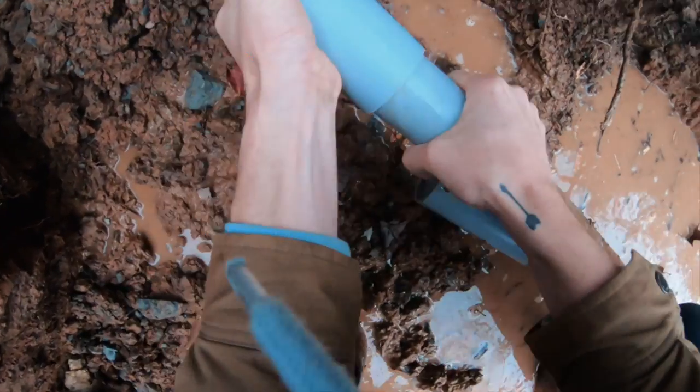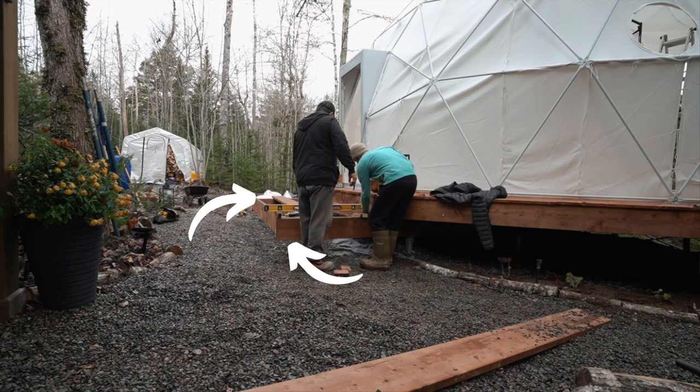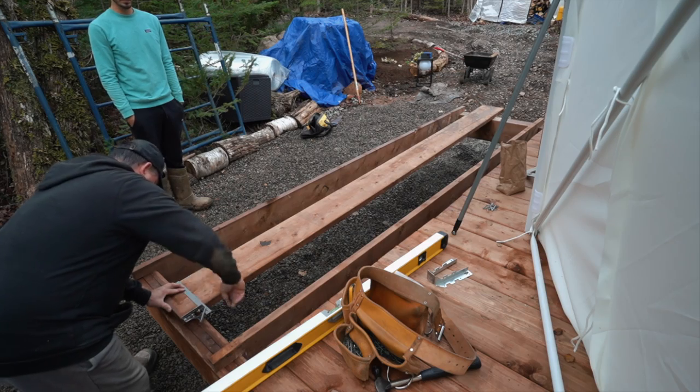Things are progressing really nicely over at the dome. It's noisy no matter where you go with the tools and machines, so right by the shower seems like the quietest place to give an update. We got started on the stairs, but the beams they're being built off of weren't perfectly straight, so it took Kenny a little while to get it squared out. Huge shout out to Kenny for doing it — now it should be smooth sailing. We just have to clad the top of the deck, build a couple of stairs, and then we've got a safe way into the dome.